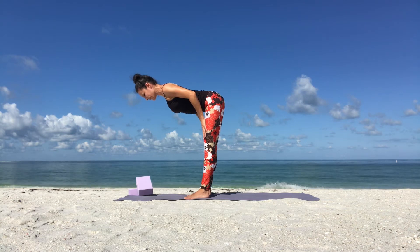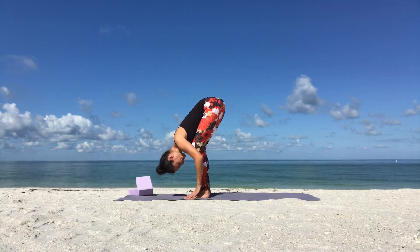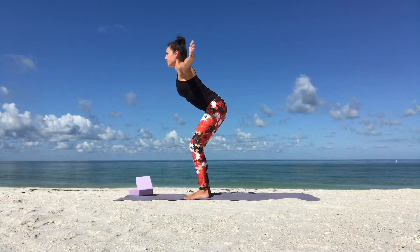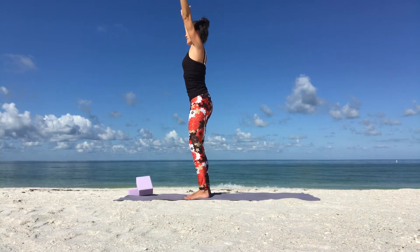Exhale, fold forward. Inhale, soften your knees and come up all the way, reaching your arms up. Exhale, hands in prayer position. Samasthiti.